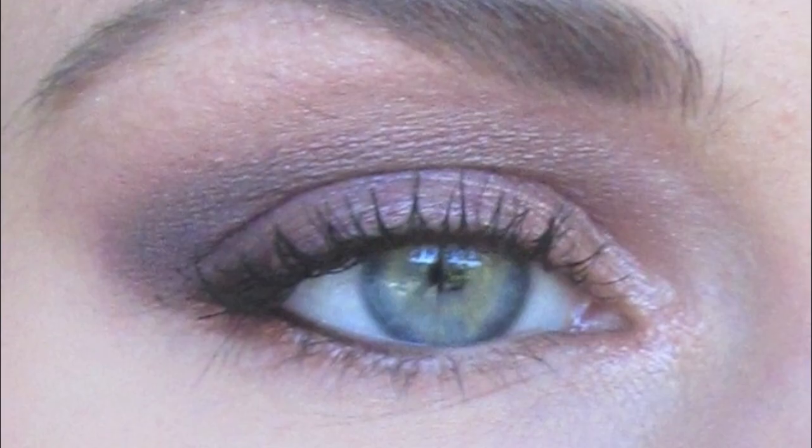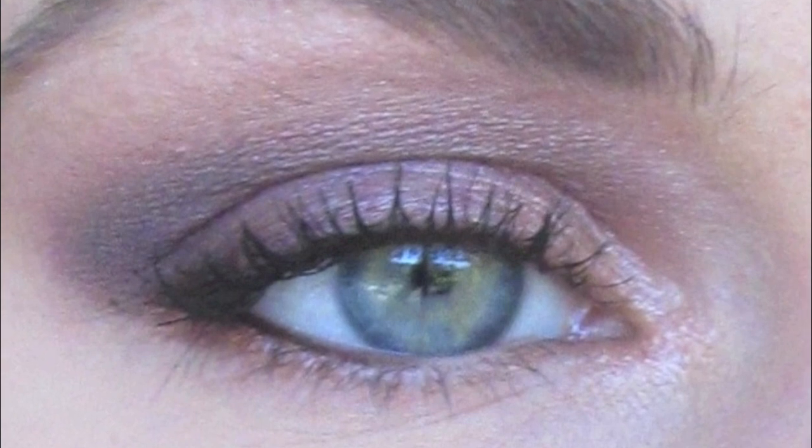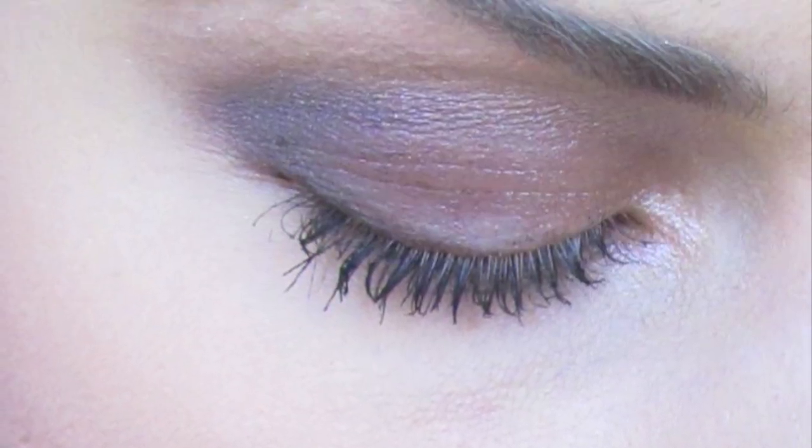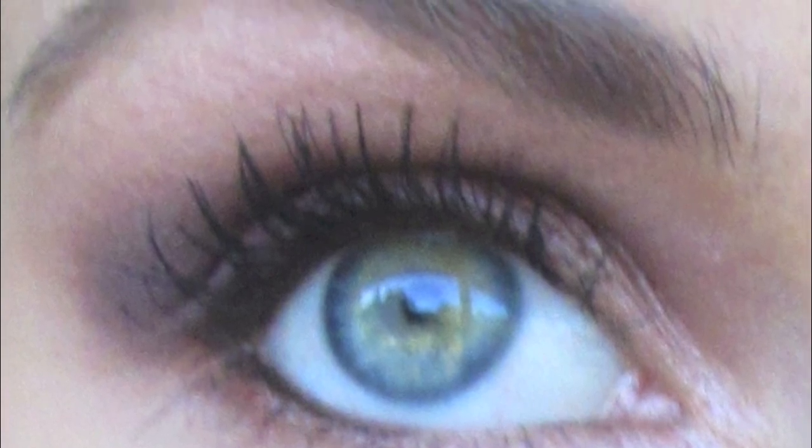Hey everyone! So this is a look that I put together for the wine color, and I actually have a trending series on this. I really liked this color — it's been seen a lot recently, and I wanted to incorporate it into a makeup tutorial. I feel like it's perfect for the season, perfect for what's been seen on runway, and it's really gorgeous.